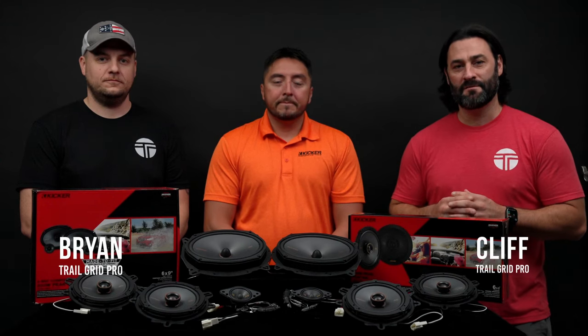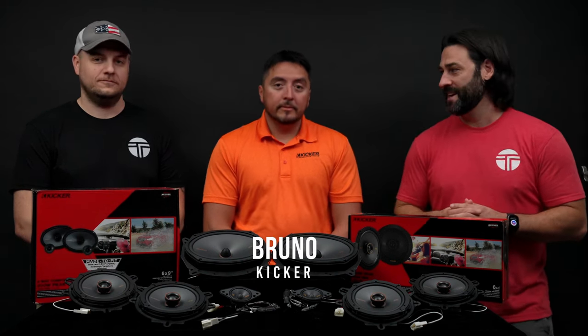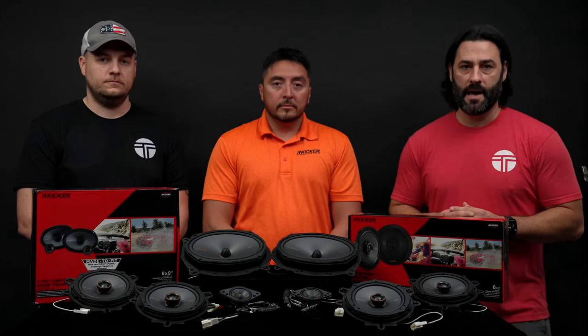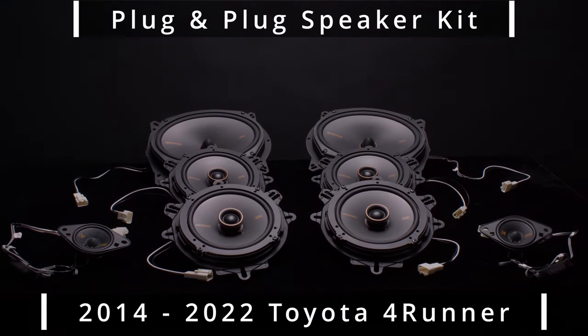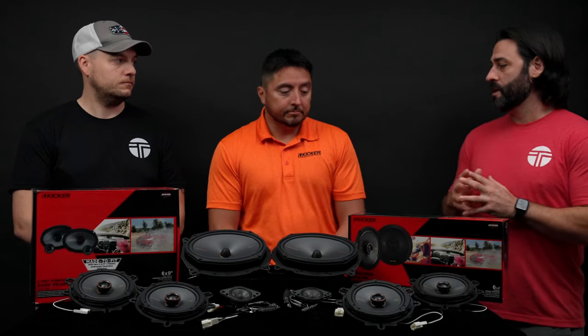Hey, what's up guys, it's Cliff and Brian from TrailGrid Pro. Super pumped to be back with you today. We've got our good friend Bruno from Kicker with us here today, and we've got something for you that you guys have been asking for. We've been selling Sony bundles for the Toyota community for years with wild success, and we've been asked countless times, what about speakers? We're super excited to bring you a plug-and-play speaker kit for Toyota 4Runners 2014 to 2022.